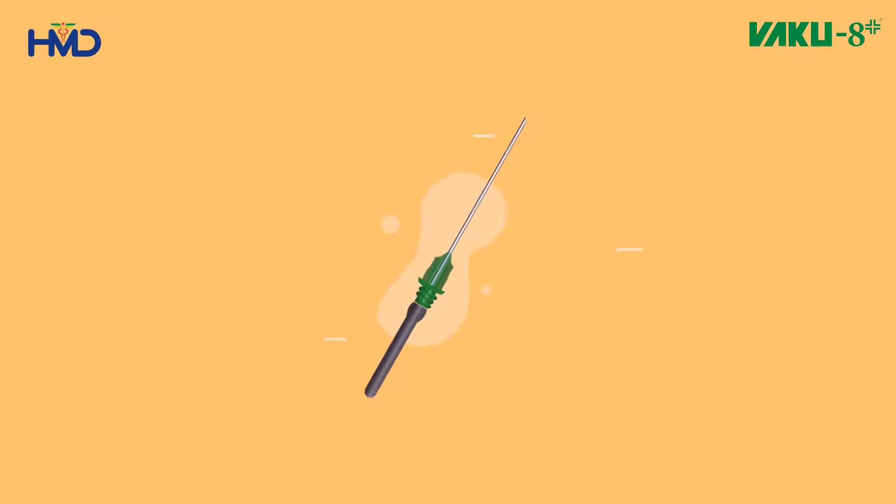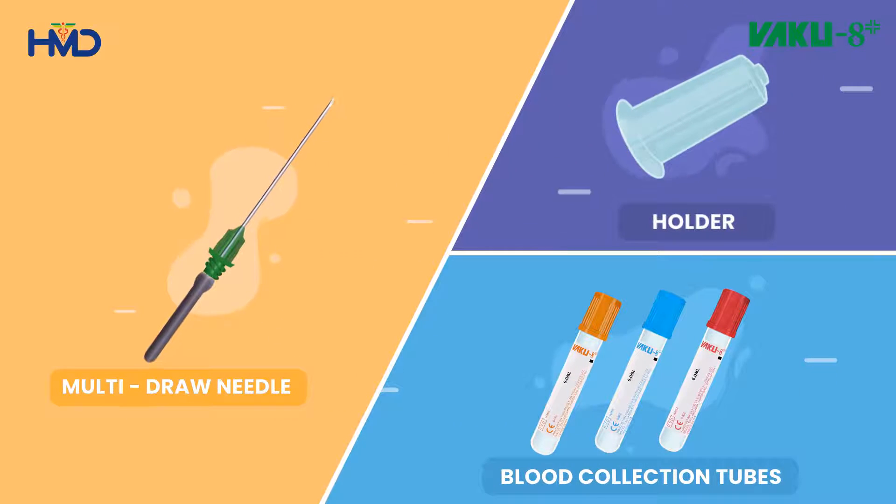VACU-8 blood collection system consists of a multi-draw needle, a holder, and blood collection tubes.